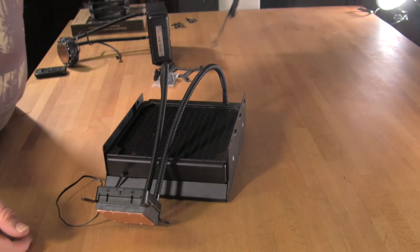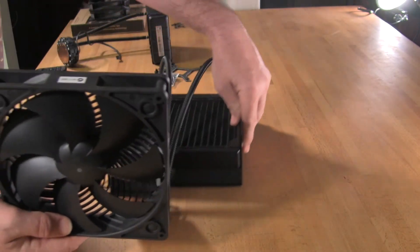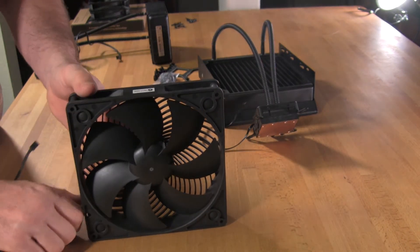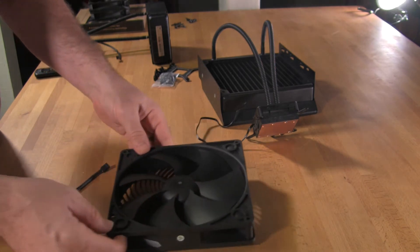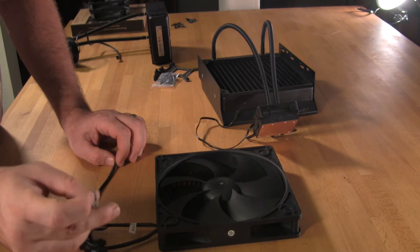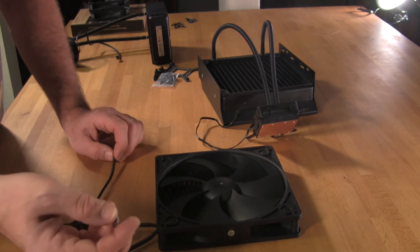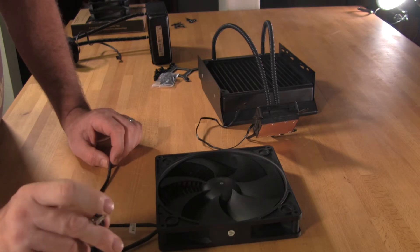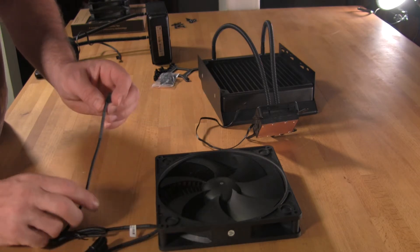Speaking of the fan, the fan that MainGear has chosen is a Silverstone SST AP181. This fan is a little bit different — it does come with a switch that allows you to increase or lower the fan speed. On its lowest setting, you cannot hear it at all. Even on its highest setting, it's still pretty much whisper quiet.